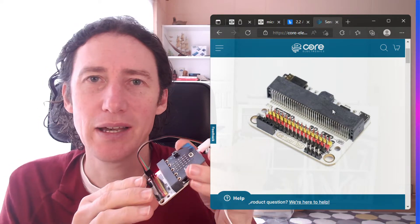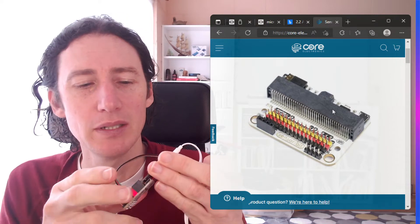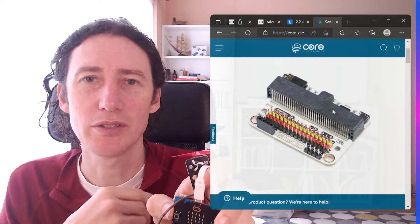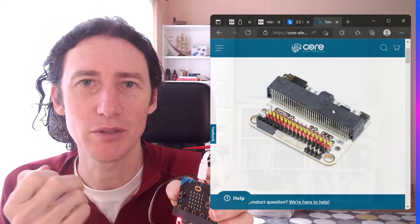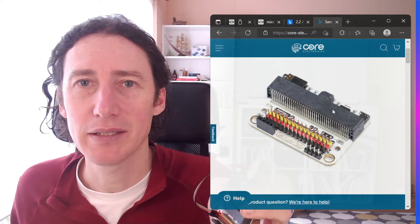So what we're going to do is learn how to turn the pins off and on on the sensor bit so that we can then program and do different activities. In this case we're just going to do something simple: when a button is pushed we turn the fan on, and when the other button is pushed the fan will be turned off. So a very simple fan controller. Okay, let's get into it.